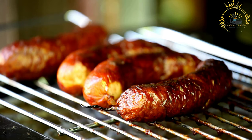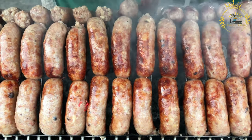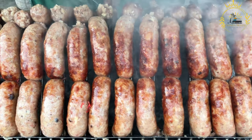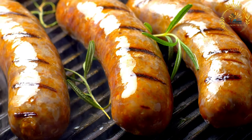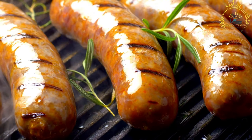Toppings and condiments: Boerewors rolls are typically customized with a variety of toppings and sauces, which can include tomato and onion relish — a sweet and tangy tomato-based relish often mixed with onions — chutney, a fruity sauce adding sweetness and flavor, tangy mustard, creamy mayo, pickled vegetables like cucumbers or onions for crunch and tanginess, fresh tomato and onion slices for a burst of freshness, and crisp lettuce leaves for a refreshing element.